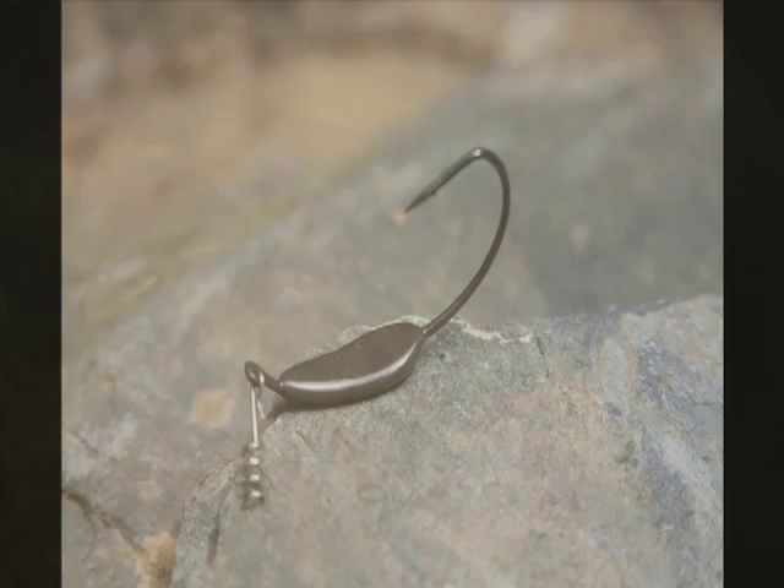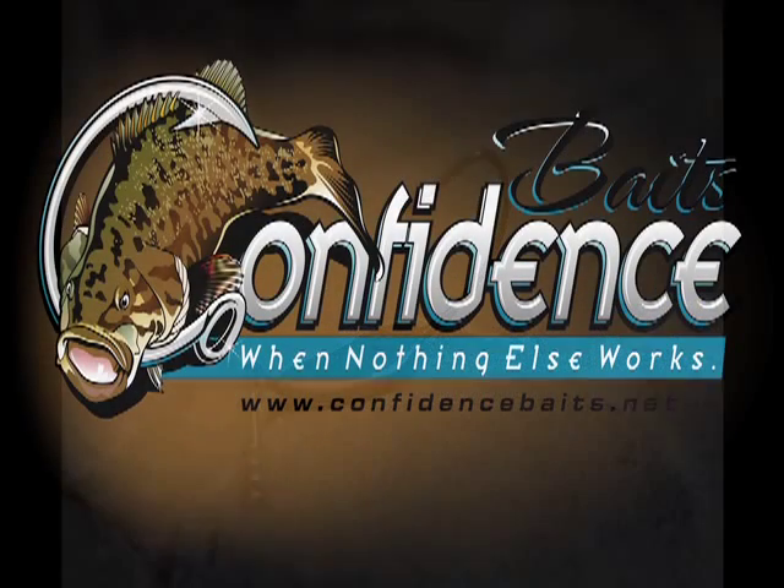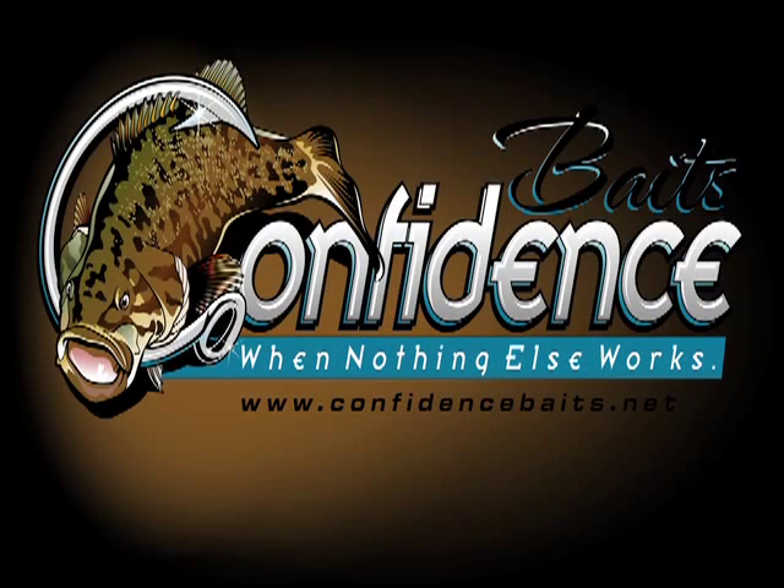The floating bird presents vertically on either the 3/32nd ounce or 1/8th ounce head. For a less snag-prone presentation, rig on the 1/8th ounce dragon head. Confidence Baits — when nothing else works. ConfidenceBaits.net